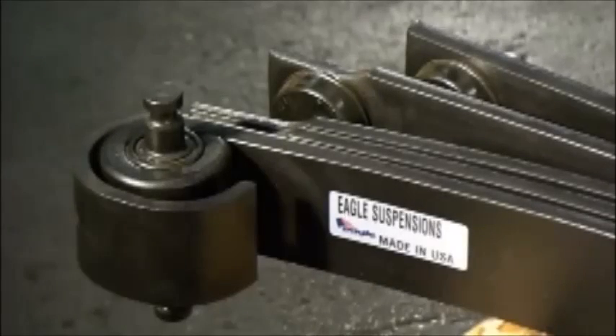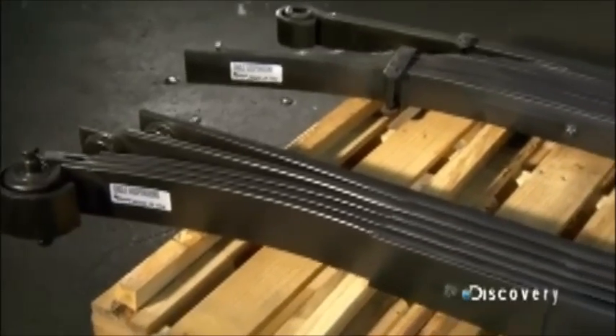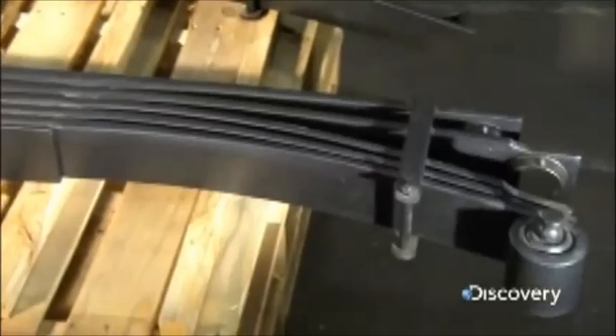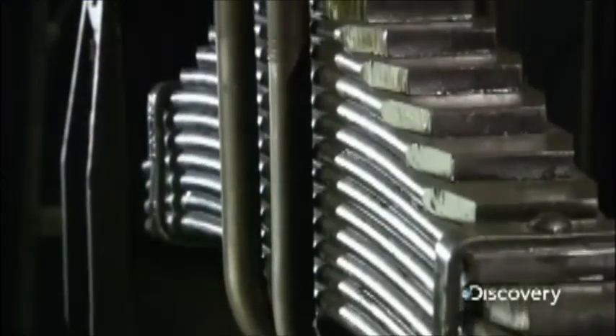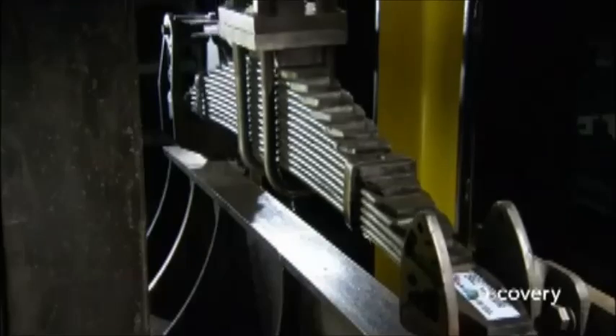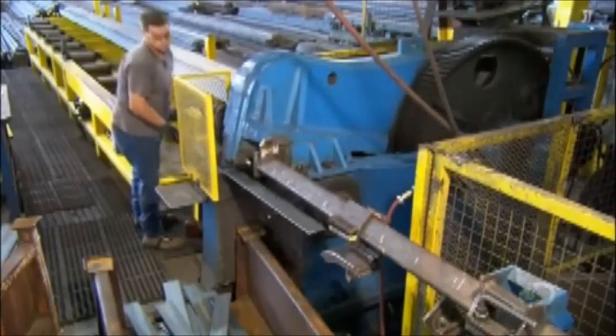A leaf spring is a stack of curved plates or leaves — or sometimes even just one. This spring has the flex to absorb bumps and dips in the road, but it's strong enough to provide serious support. Today these super strong suspension springs are generally used for trucks and other heavy vehicles more than cars.